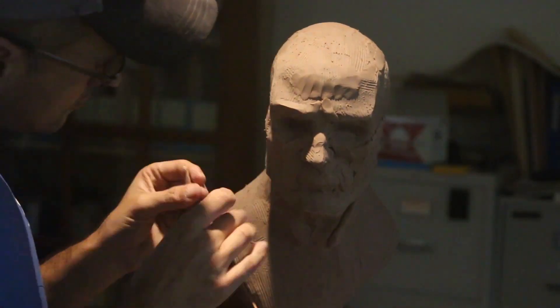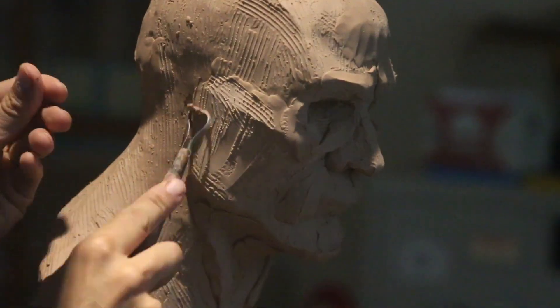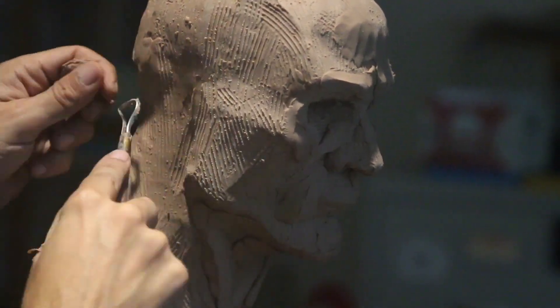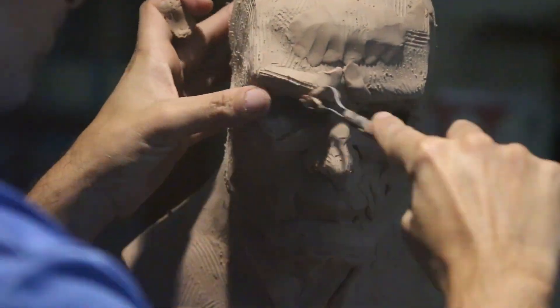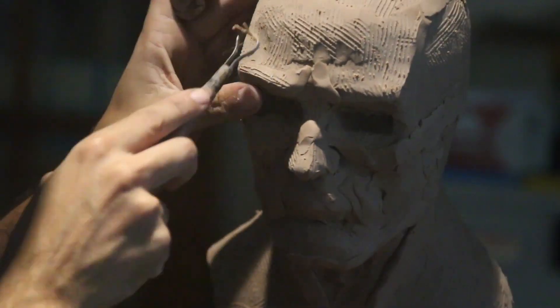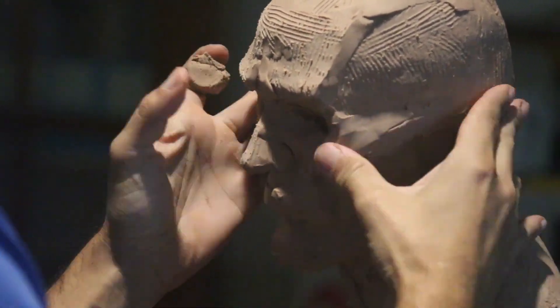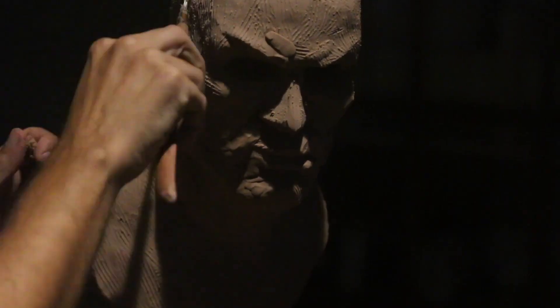The motif I'm going for here is the Batman theme — more like the Dark Knight style. I've done a terracotta sculpture before; it's actually on the YouTube channel here so you can look at it if you want. But this is going to be a plasticine version, which is a lot easier to handle.